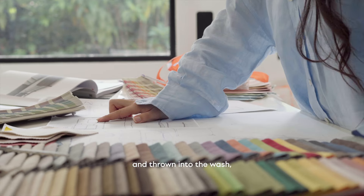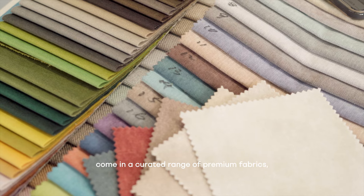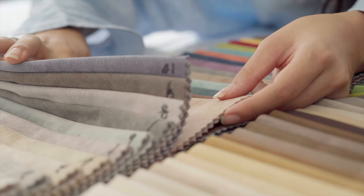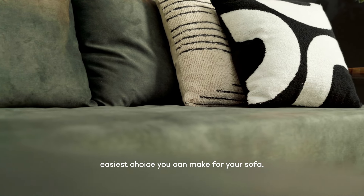Our sofa covers require zero disassembly of your sofa, they are easy to install, can be slipped straight off and thrown into the wash, come in a curated range of premium fabrics and are designed for a complete fitted look.